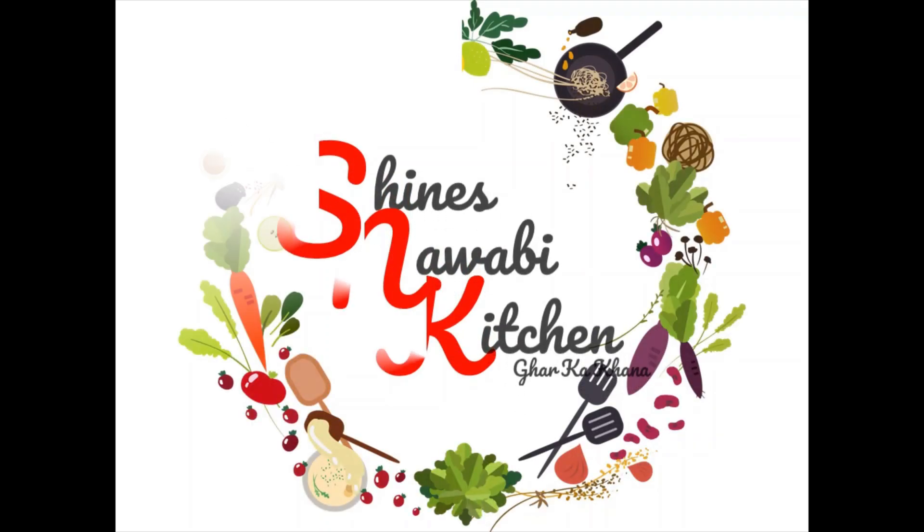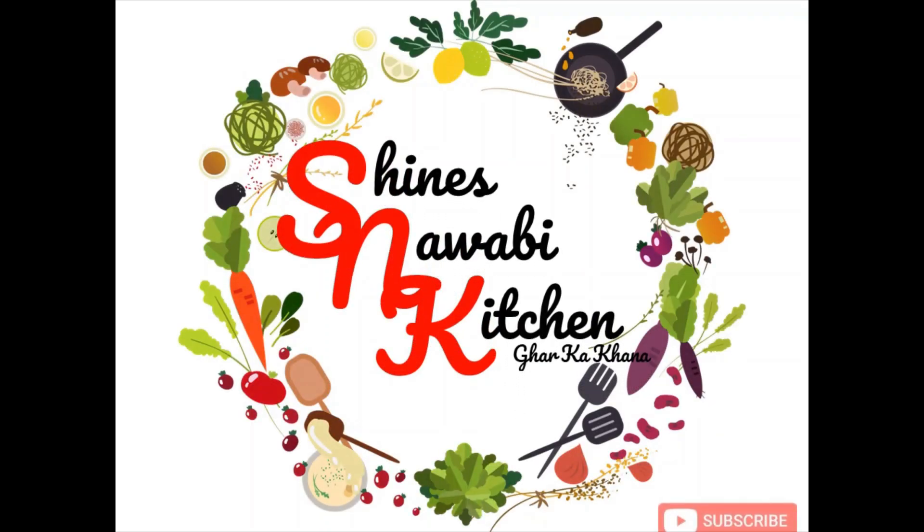Welcome to Shine's Nawabi Kitchen. Friends, if you like my video, please subscribe, like and share my channel with others.